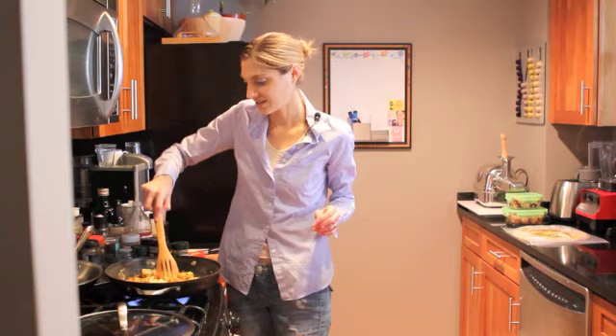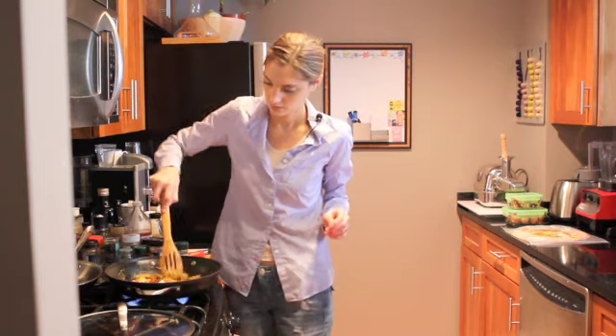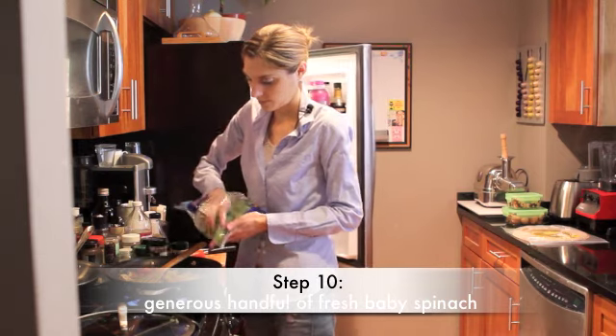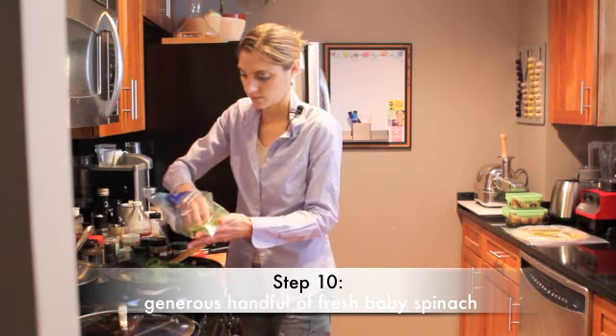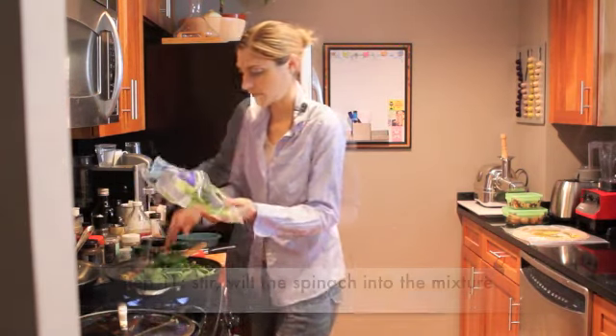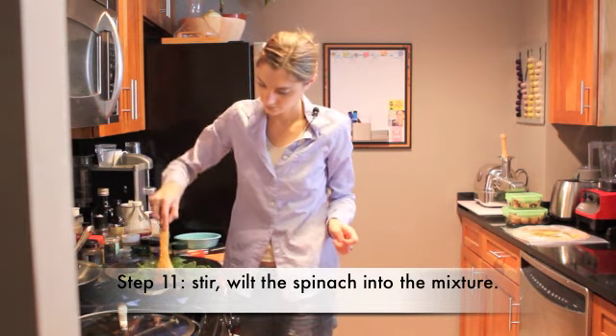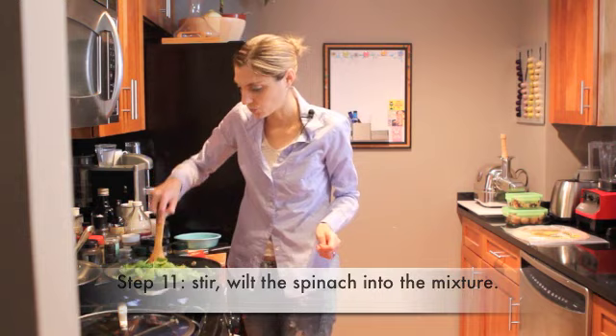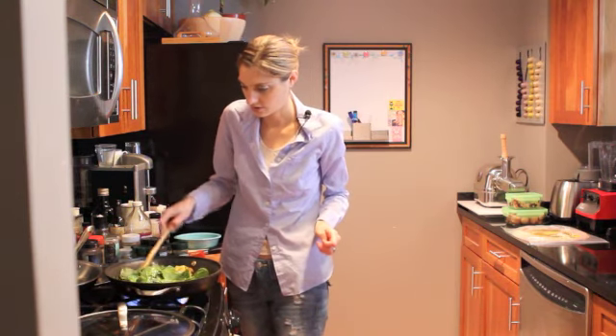It doesn't need to cook long — they definitely don't. This is a great way to get some green leafy vegetables in before lunchtime. I just like to wilt it; I don't like to overdo it.